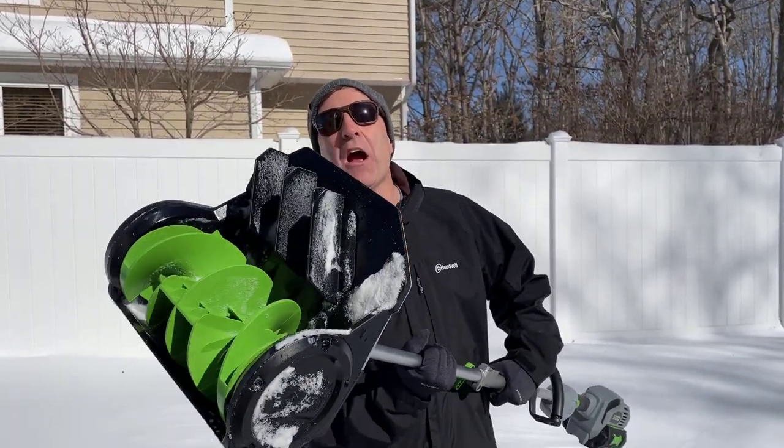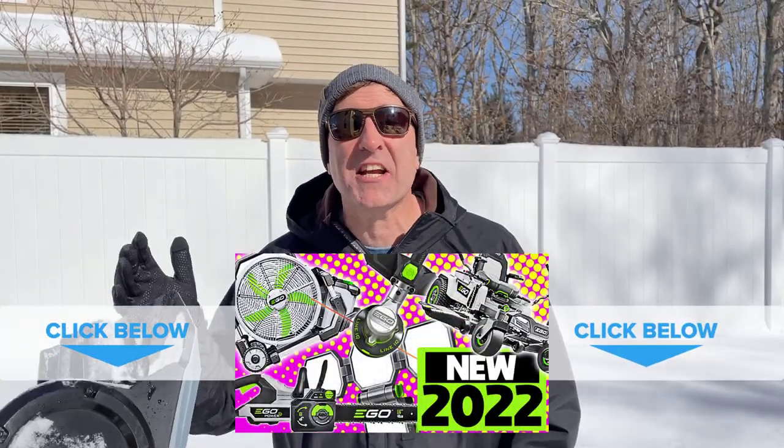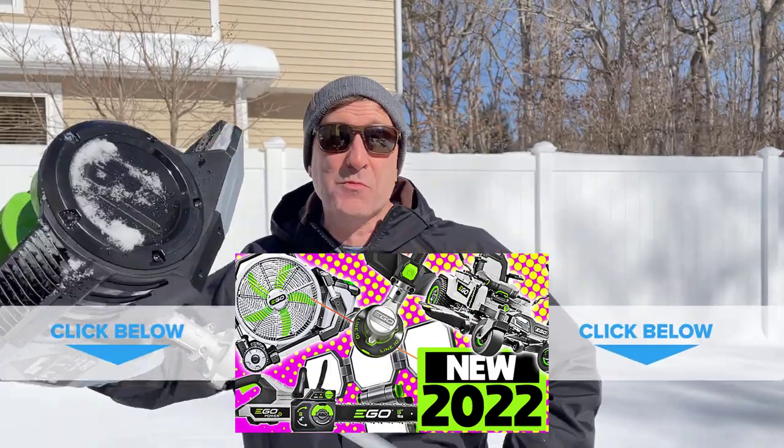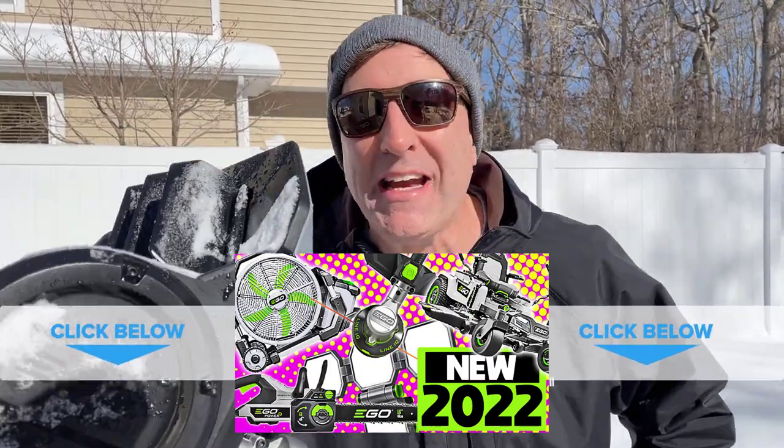Welcome back everybody. My name is Andrew and this is Kite Army. As you can see we got blanketed with a fresh coat of snow — that was a big surprise. Now the second surprise that happened this morning is the FedEx guy made it through all the snow to deliver this to me. This is the brand new Ego Power Shovel. I didn't even know this was coming out. A few weeks ago I did a review of all the brand new 2022 tools and this one wasn't on the list, so it was a big surprise for me.